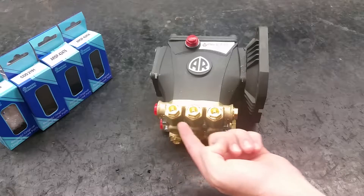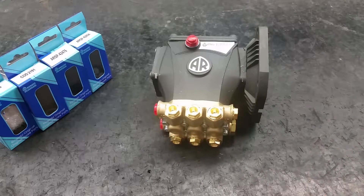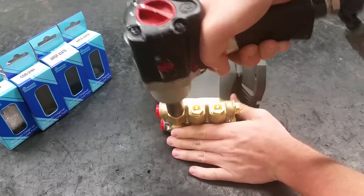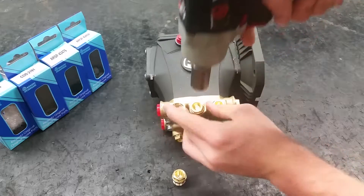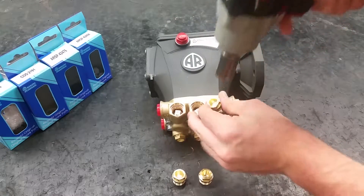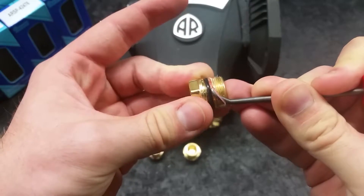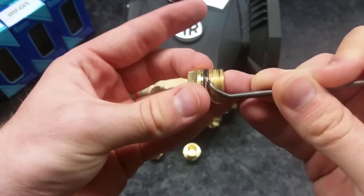Both the discharge and inlet valves on this pump are the same, so I will only show you one set. To remove the six valve caps on the manifold, use a 17mm hex socket. Clean the valve caps and sockets of any thread adhesive. Leftover debris can damage the pump.